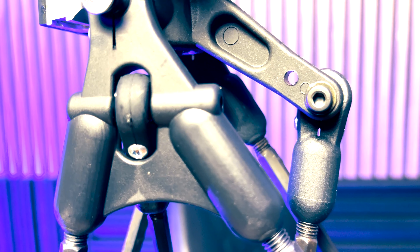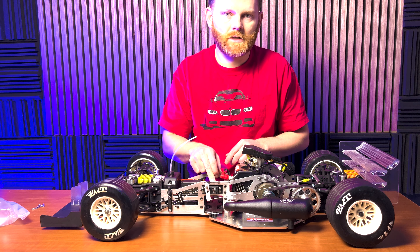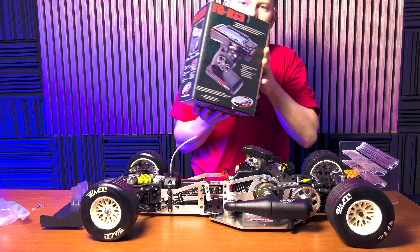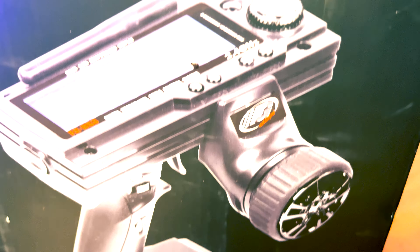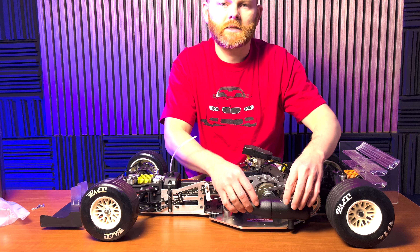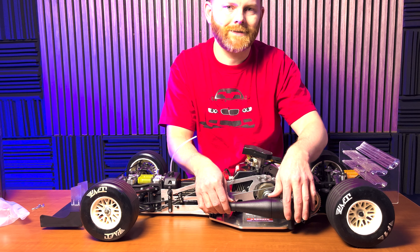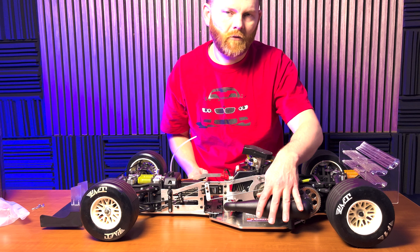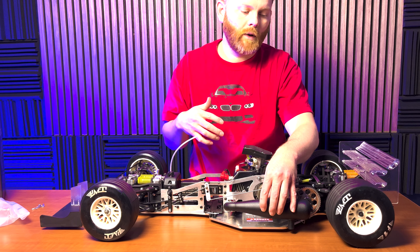Other features included with the Sportline ready-to-run model: it includes an FG branded radio set with a large scale servo for steering and a standard size servo for throttle and brake. Also included is the FG RS3 transmitter — this is a Flysky rebranded three-channel radio. It has a tuned silencer muffler. They don't call this a tuned pipe but they do call it a silencer. These are really nice — they provide pretty decent power and make it so it's not overly loud the way tuned pipes are.